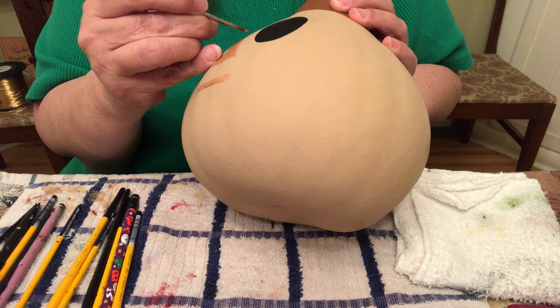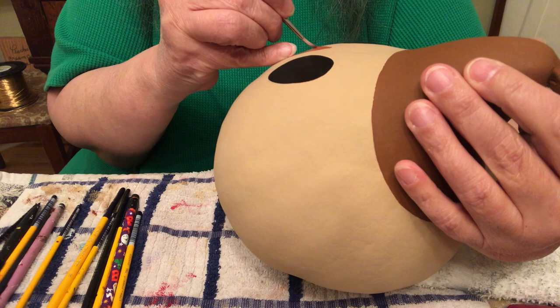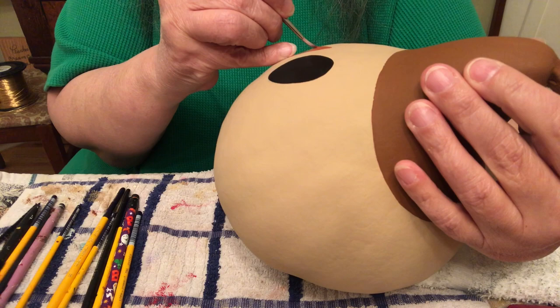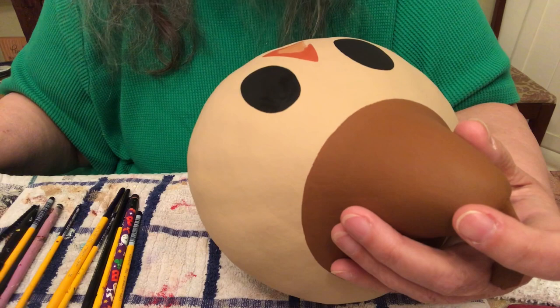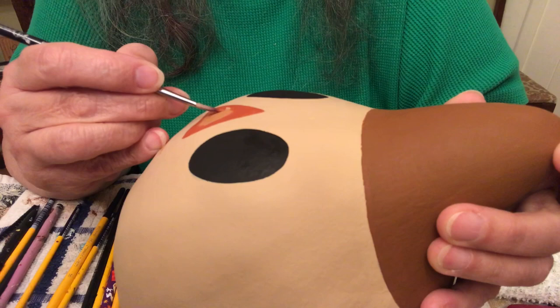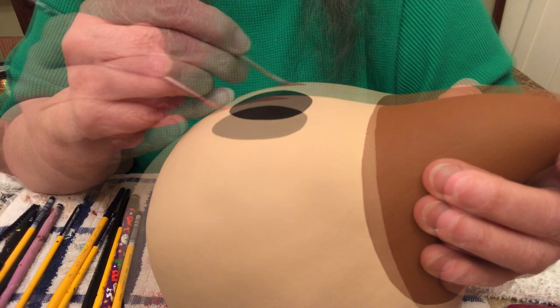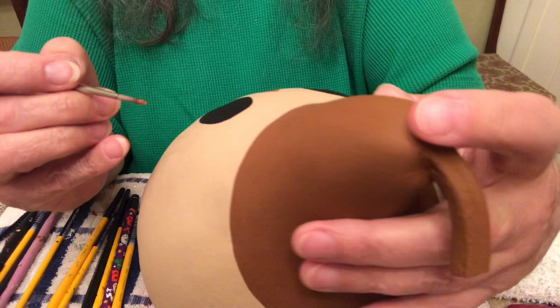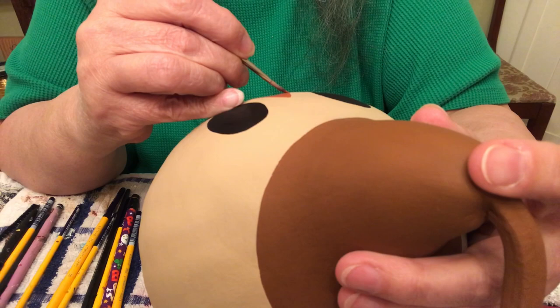I'm using my number three round brush to get into the corners and the points of the nose. There's not really much to painting a scarecrow — a little shading, the eyes, the mouth, and line work for the stitches. You can use a small flat brush for this too — a number two flat — to make this a little wider, so it's the same distance from the eye on each side.